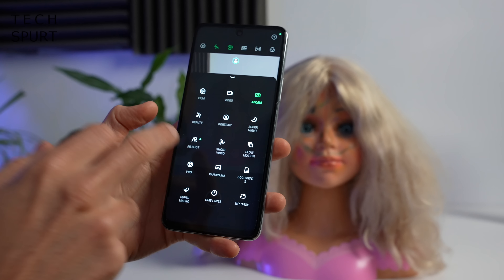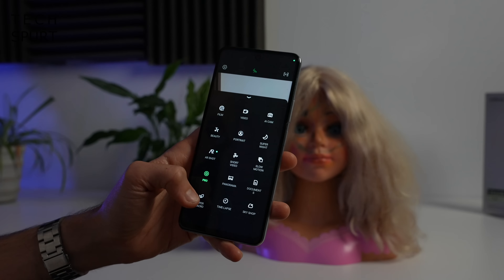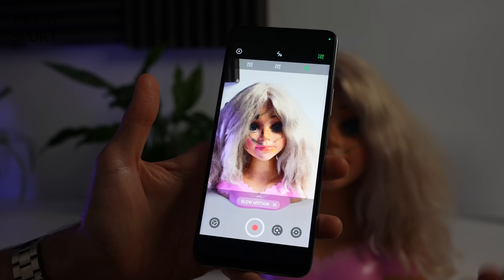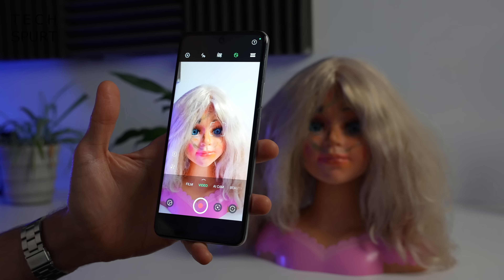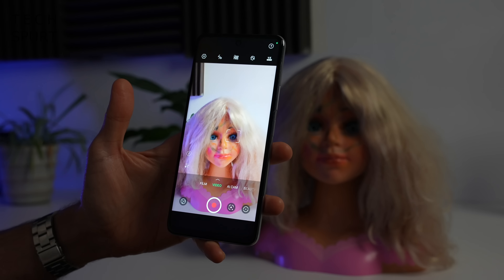There's a pro camera mode if you want to take full control rather than relying on AI smarts. If you like shooting funky video, you can get slow motion action — by default it shoots at 120 frames per second but you can bump that all the way up to 960fps. Alternatively, for natural-looking video you can capture footage at up to 4K resolution.